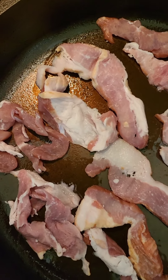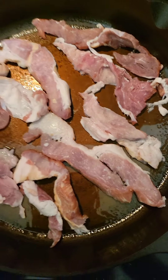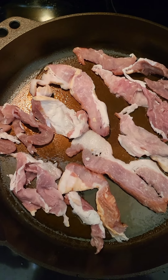I'm going to do some bacon and just some eggs — very basic breakfast. See you in a little bit.